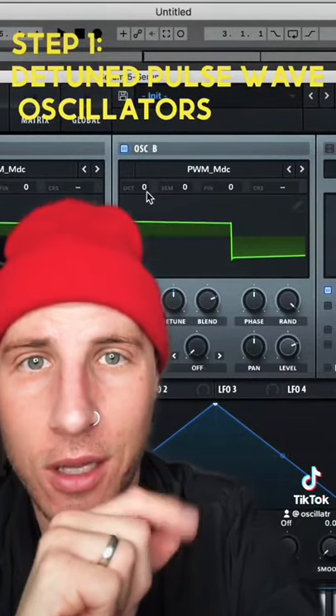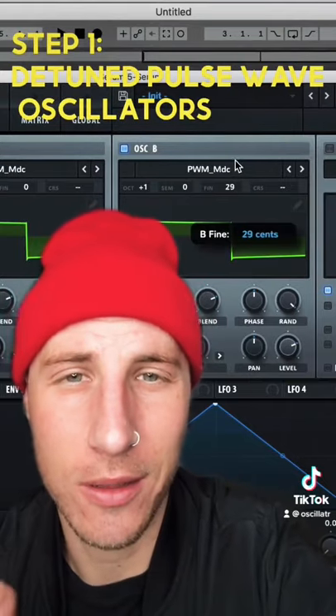Set up your oscillators. The second one will be an octave higher, plus a little bit on the fine tune — just a bit.